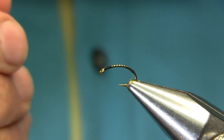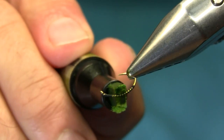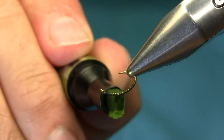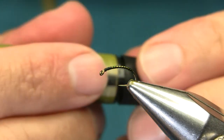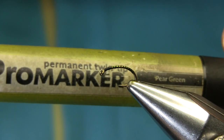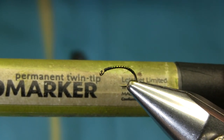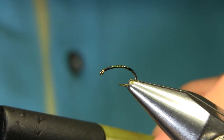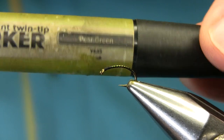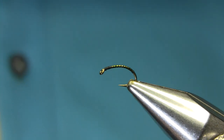Now I'm going to add a little bit of olive color. You need a permanent marker — not full olive, because it's going to blend in with the two different colors, so black and olive together. This is a pro marker you can buy from any craft shop. It's a pure green and the number is Y635.